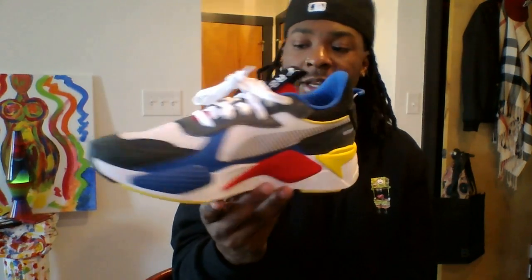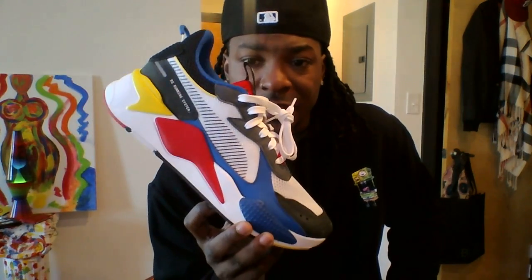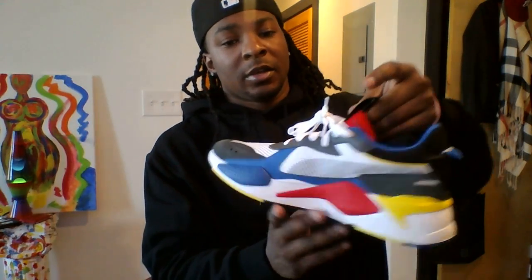I haven't seen nobody else on YouTube yet to put these on there. I've seen it, but they just post a picture and whatever it says is in another language — nothing's been in English. So I hope this review will help y'all out. I'm going to go ahead and throw these on foot real quick for y'all so you can see exactly how they go down.